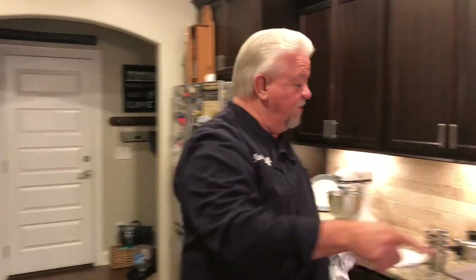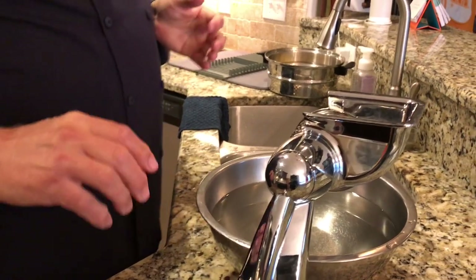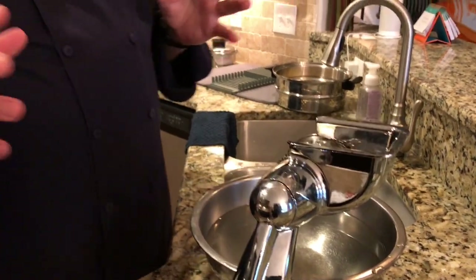Over here we've got our Towncraft Cutter — we call it the King Cutter. It's got five blades. Perhaps you've seen one of these. A lot of people, when we have our shows and fairs, say, 'Hey, my grandma had one of those.' My aunt and my mom has had one all her life, so we're going to show you how this works.